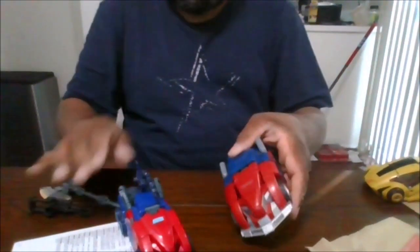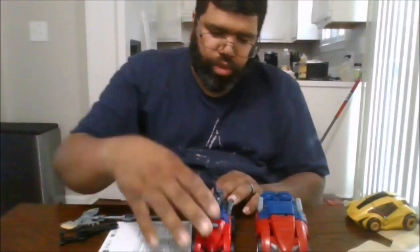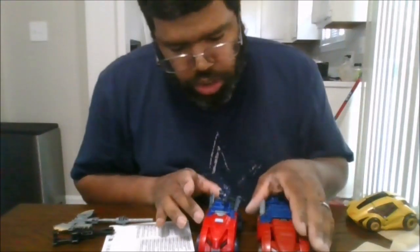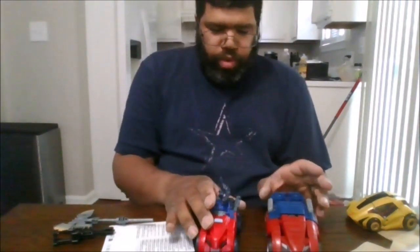And for comparison, here he is with the original — sorry, the War for Cybertron Optimus Prime Deluxe. So here's the original Deluxe version, and here is the new improved. This is actually better compared to how this one originally looked.